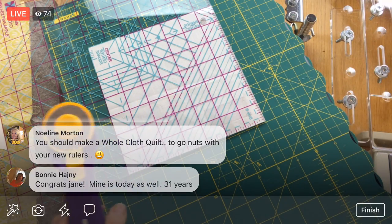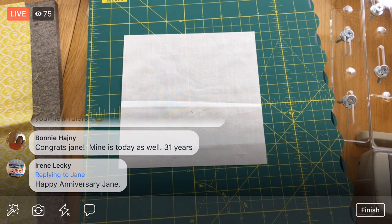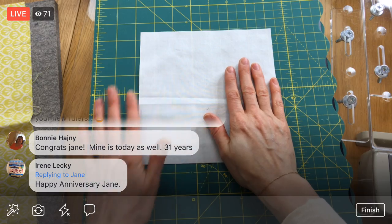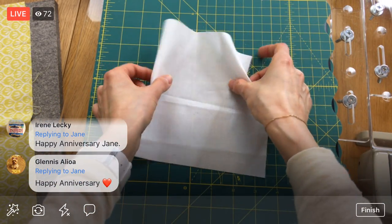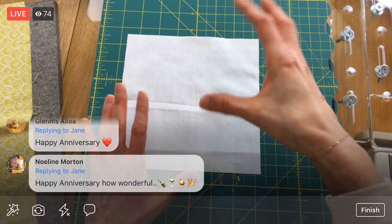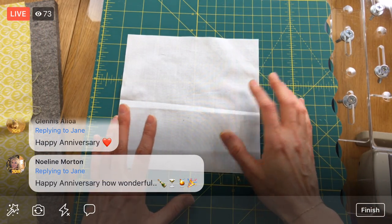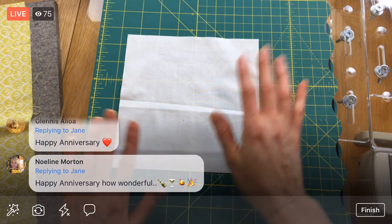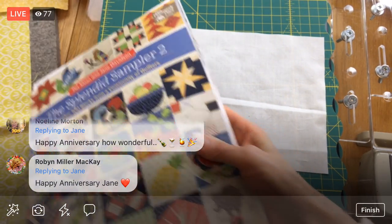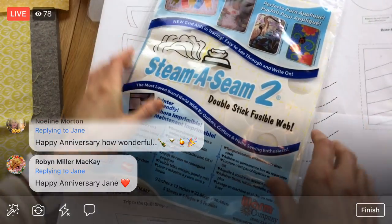A viewer mentioned doing a whole cloth quilt, which has actually been on my mind. For those who haven't heard of it, that's when you do an entire quilt with all the same fabric — a lot of times just white fabric. Imagine a whole quilt with just one sheet of white, but with so much decorative quilting that you only see the quilting in the shadows and light. That's a whole cloth quilt. It would be pretty neat to do. All right, let's get the Steam-a-Seam and our template ready.